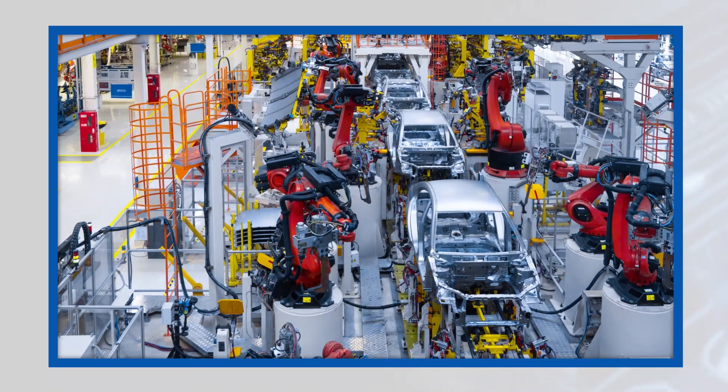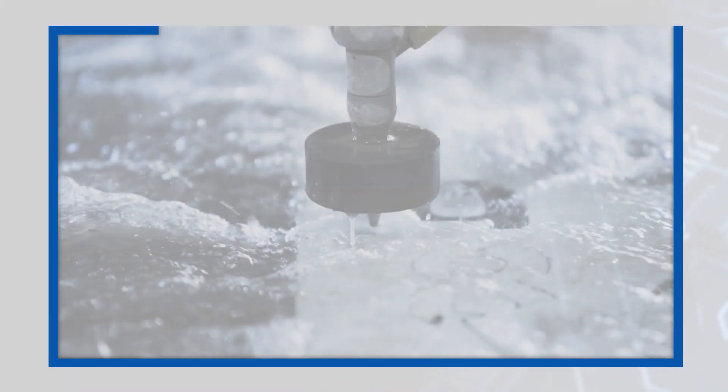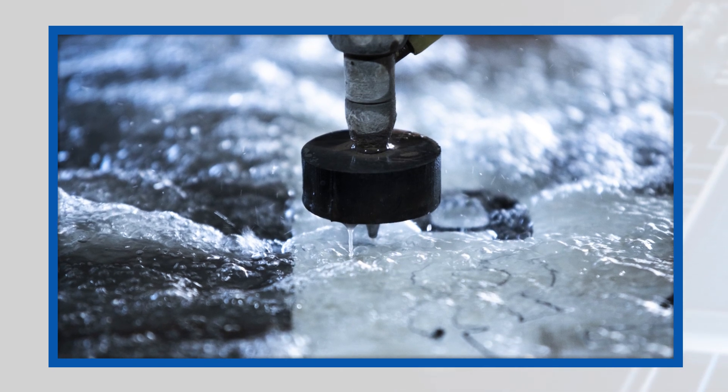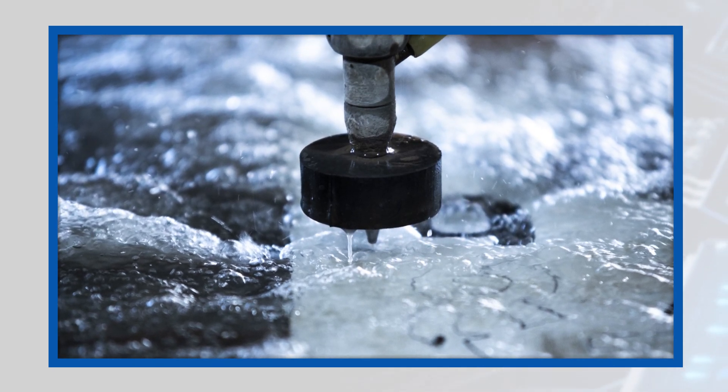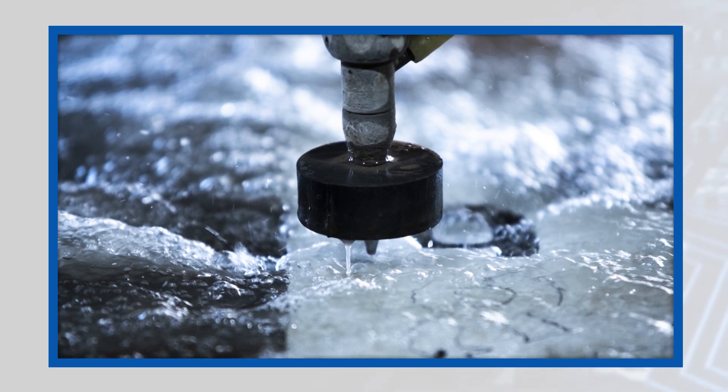The metal housing provides mechanical ruggedness and 360-degree EMI shielding. The connectors offer protection up to IP67 when mated, enabling their use in wet environments. They're also rated for a negative 40 to positive 125 degrees Celsius operating temperature range.